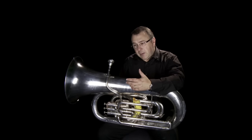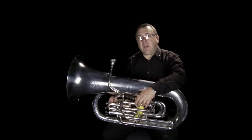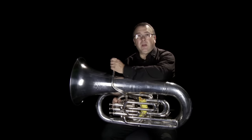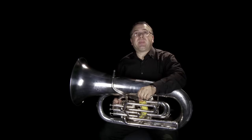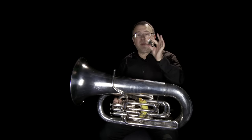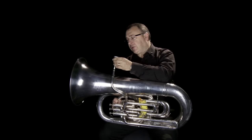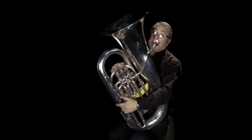When we play the tuba, we play it in exactly the same way as every other brass instrument ever invented. We produce the sound with our lips. Then we add the mouthpiece, which helps to focus the sound. And then we add the instrument, which focuses and amplifies the sound.